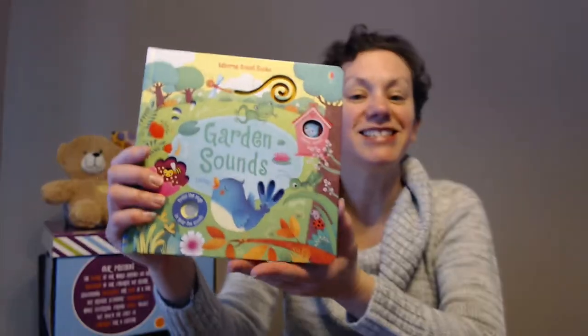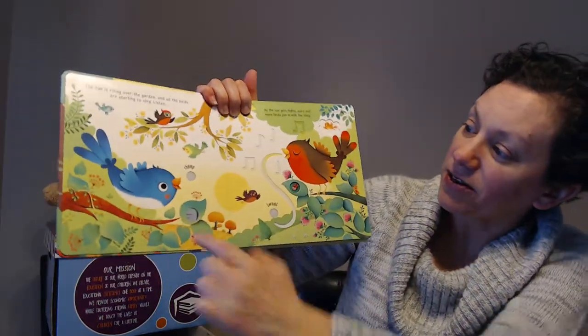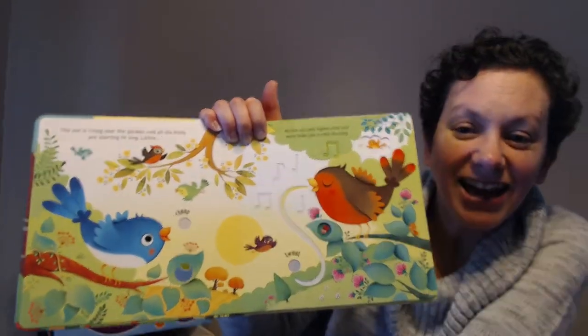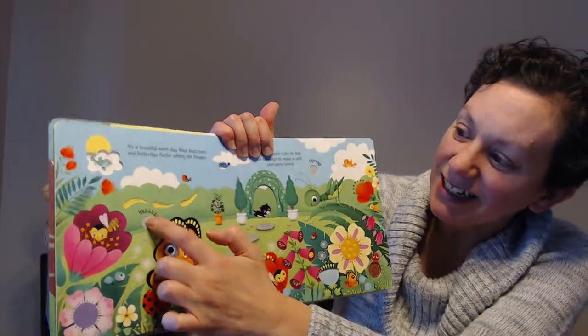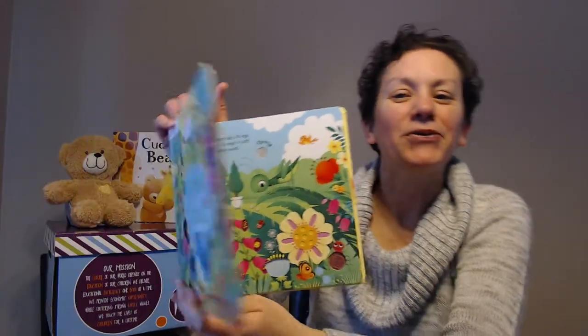Our next one is one of our Usborne sound books. This is Garden Sounds — we also have Orchestra and Farm. The parent would read and then the child can press the buttons and hear the beautiful garden sounds. Really cute.